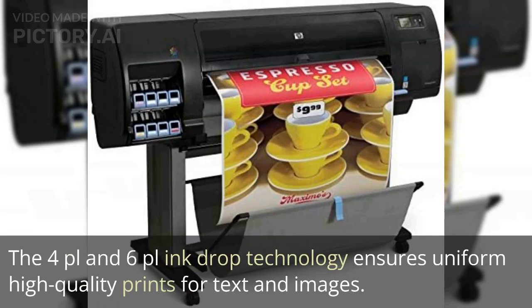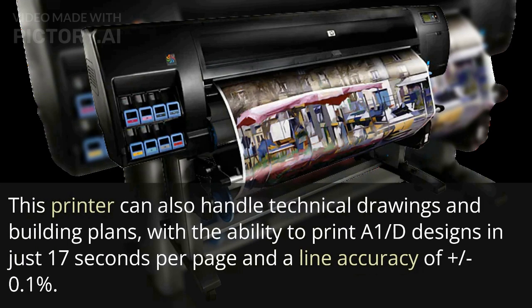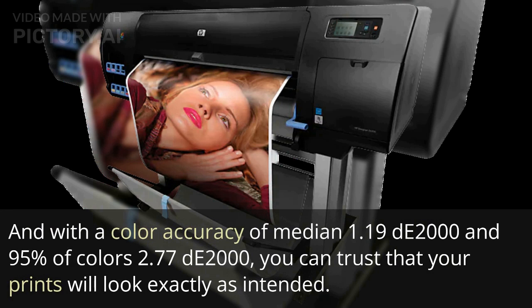The 4-place and 6-place ink drop technology ensures uniform high-quality prints for text and images. This printer can also handle technical drawings and building plans, with the ability to print A1 designs in just 17 seconds per page and a line accuracy of plus or minus 0.1%. With a color accuracy of median 1.19 dE2000 and 95% of colors at 2.77 dE2000, you can trust that your prints will look exactly as intended.